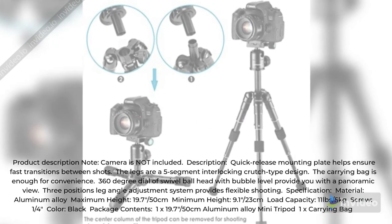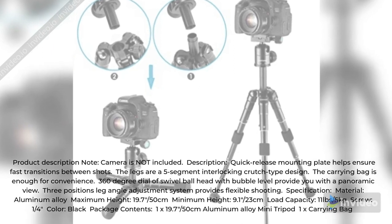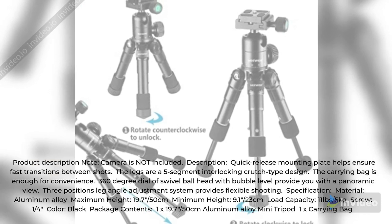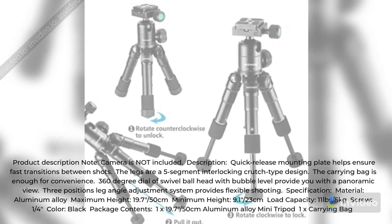Product description note: camera is not included. The quick-release mounting plate helps ensure fast transitions between shots. The legs feature a 5-segment interlocking crutch-type design. A carrying bag is included for convenience.